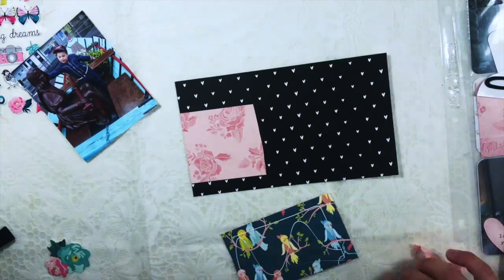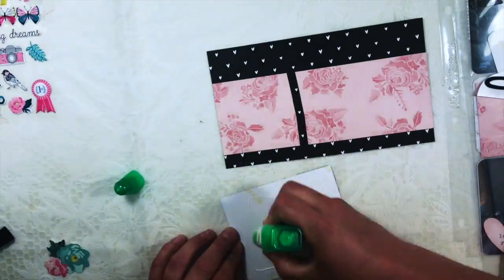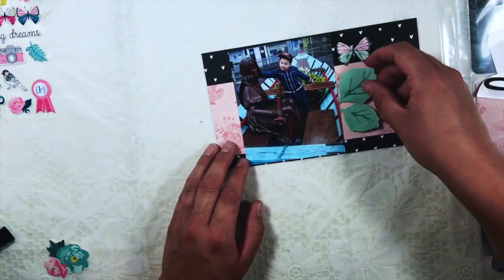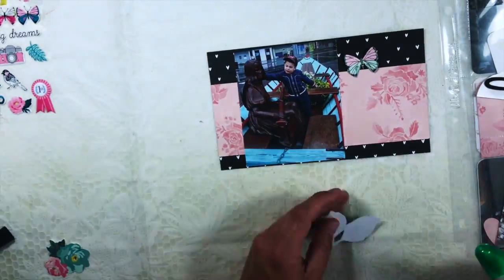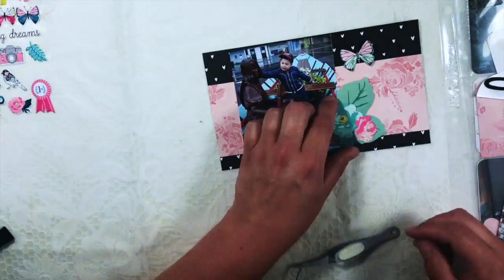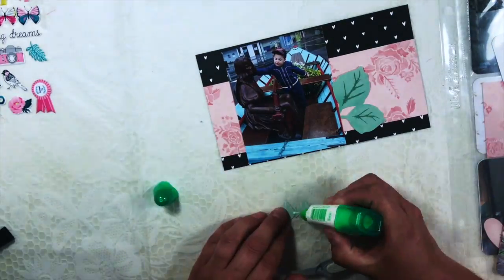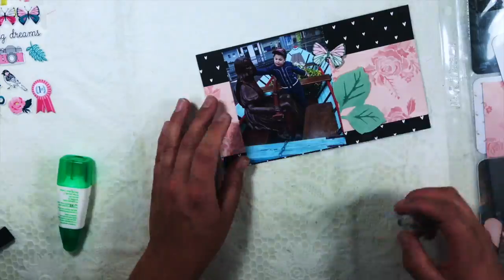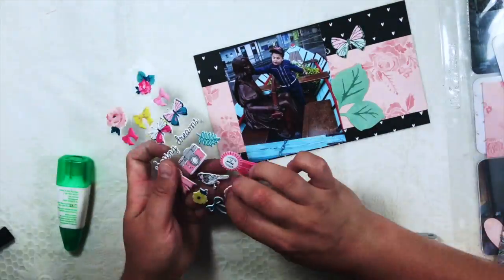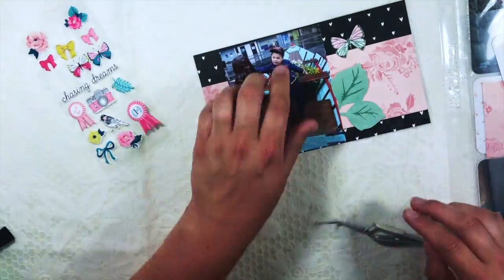This is actually the Lotter kit, by the way — it's the newest scrap kit by Paper Roses, which is a Dutch scrap kit club based in the Netherlands. It's probably one of the only ones in the Netherlands, maybe even the newest.